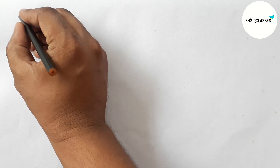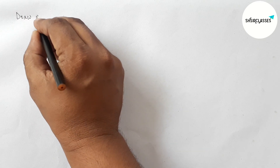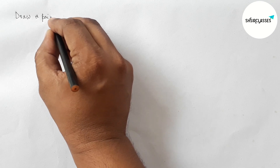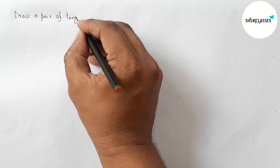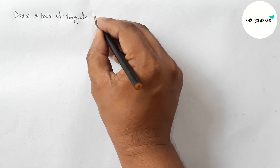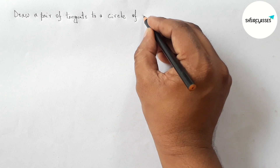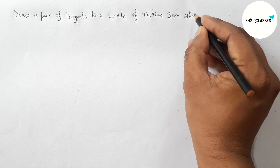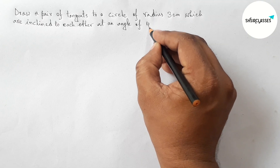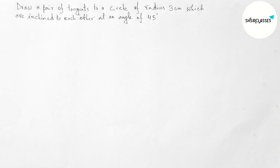Hi everyone, welcome to essay share classes. Today in this video we will draw a pair of tangents to a circle of radius 3 centimeters which are inclined to each other at an angle of 45 degrees, in an easy way. Please watch the video till the end. Let's start.